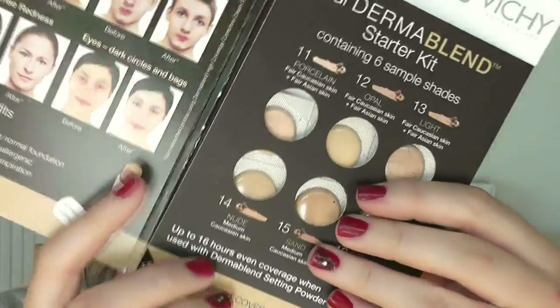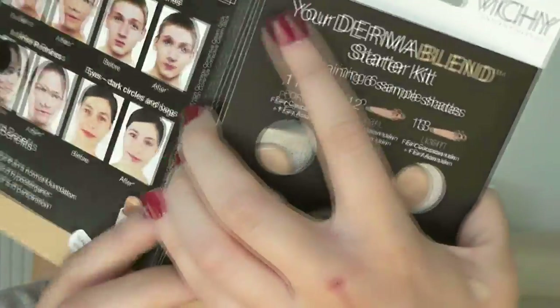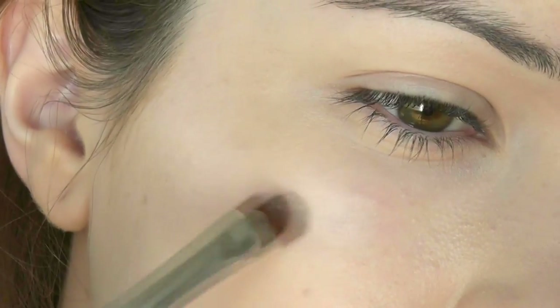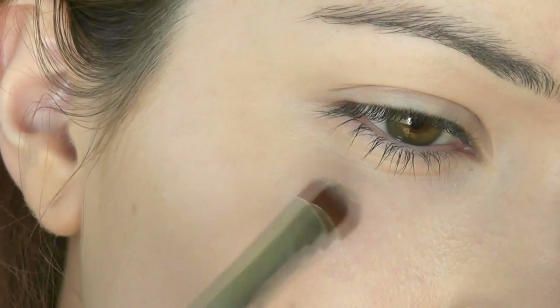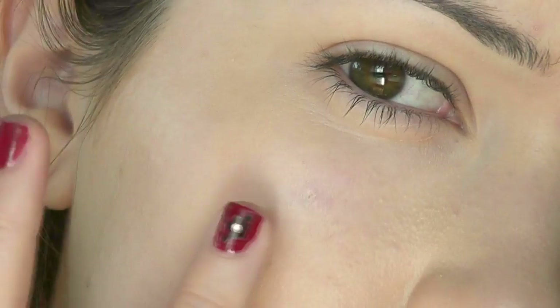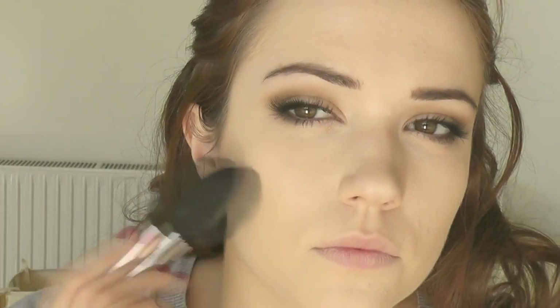For concealer I'm using the Derma Blend by Vichy — this is a little sample I got in Glossy Box, and this covers like a dream. It's awesome at covering; it seriously is a complete full-coverage kind of thing.